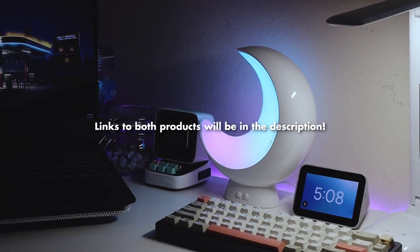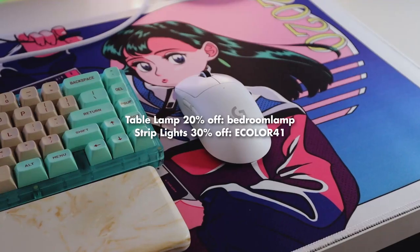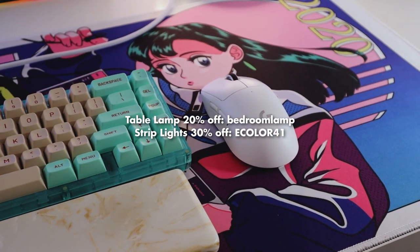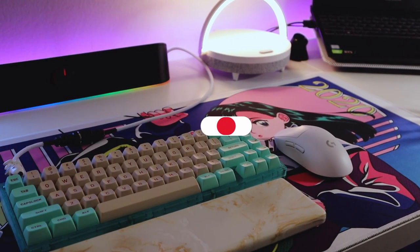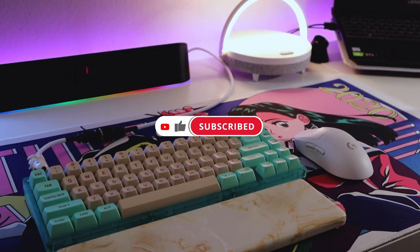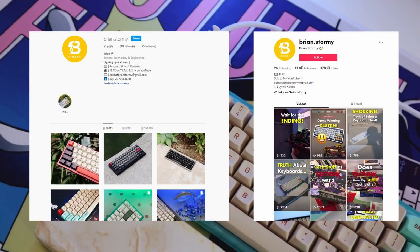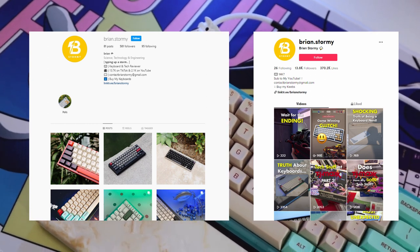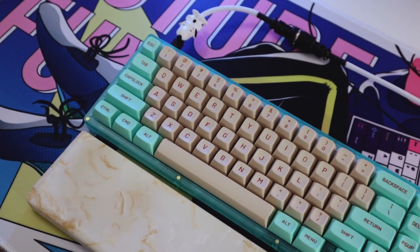Both products will be linked down in the description — these are affiliate links that help support the channel. eColor also has some discount codes to make the products even cheaper, which is kind of crazy since they're already super affordable. Thank you to eColor for making this video possible. If you enjoyed today's video, make sure to like and subscribe. I make a lot of mechanical keyboard content, but I do eventually want to make more tech videos like this one. Go follow my socials like Instagram and TikTok for more fun content and come join my Discord server as well. That's going to conclude today's video — until next time, stay safe and take care.